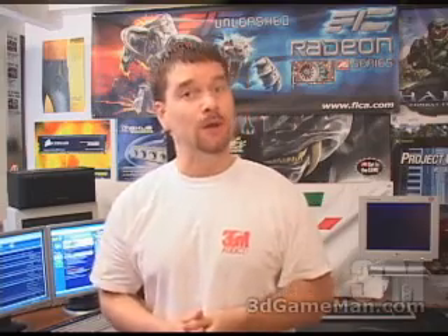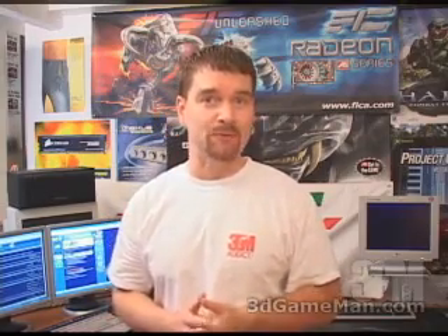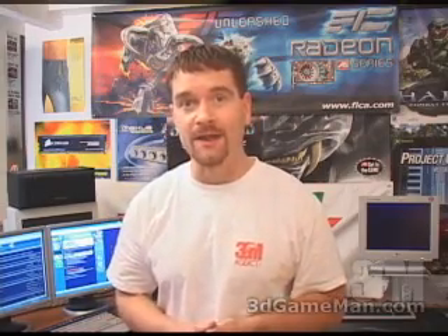Hello again, my name is Rodney Reynolds and welcome to another video review. Today I'm looking at the FIC P4M RS350 motherboard.